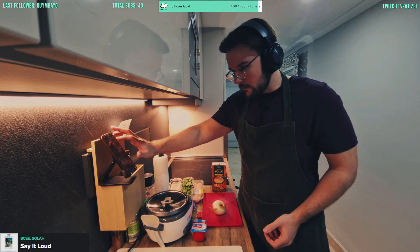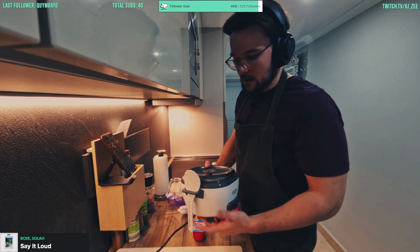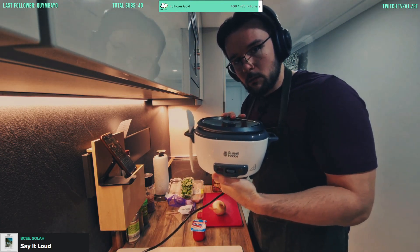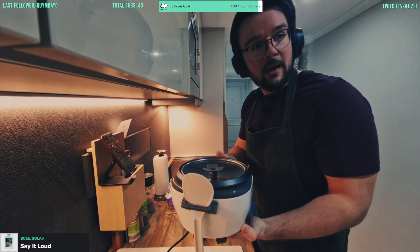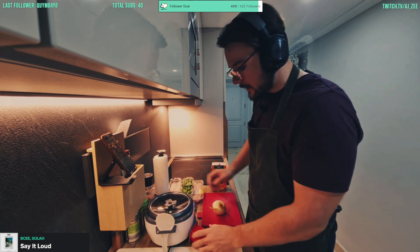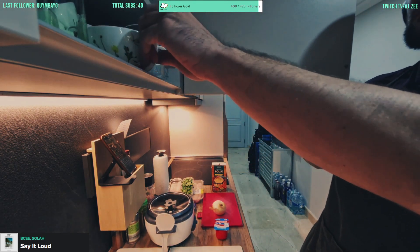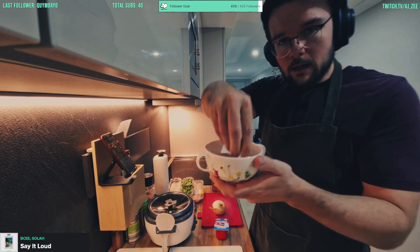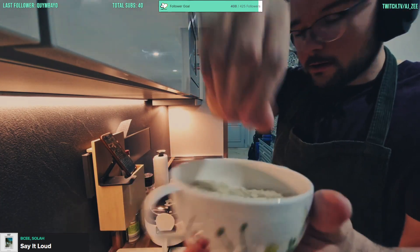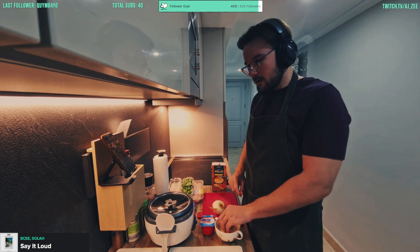In order to make the rice — which is basmati rice that we're using — we're going to be using a rice cooker, which is 1000% recommendable. That shit is fucking OP man, and here we got some basmati rice — look at this, zoom in.